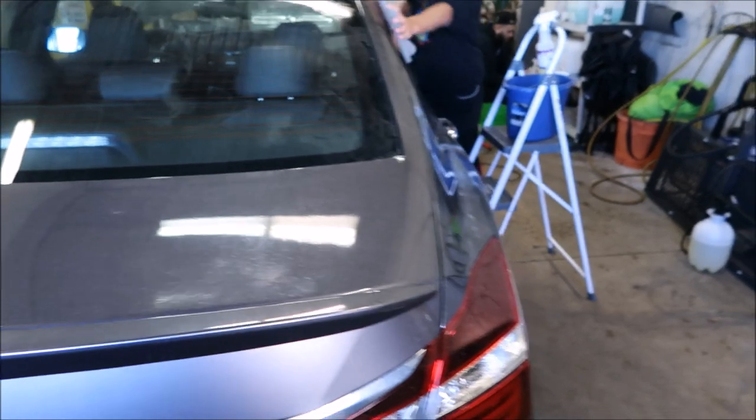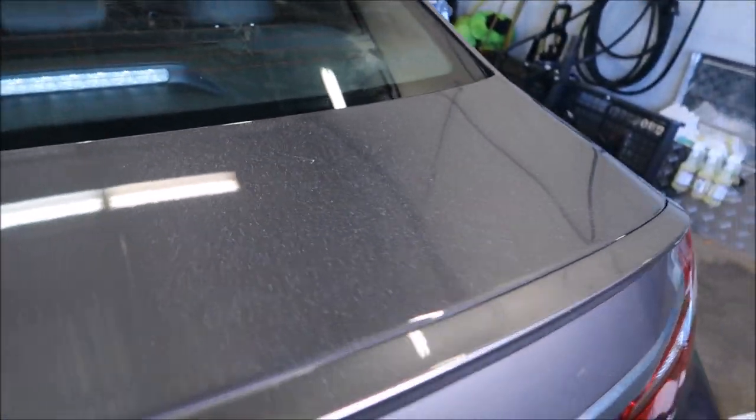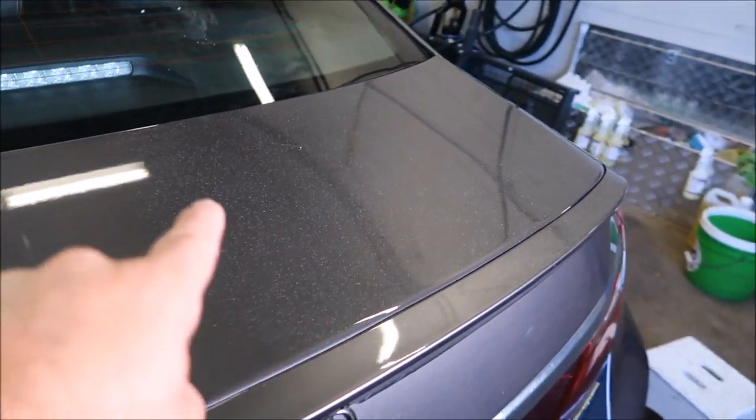Process is perfect. I want to show you how you can get your overspray job from looking like this to looking like this. You can see it — it's bad. From that to that.